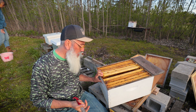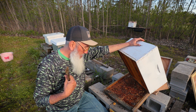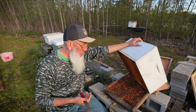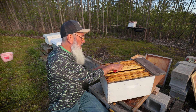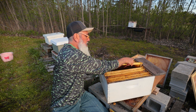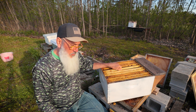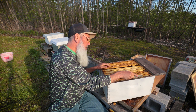Even though I went into fall and into winter thinking I had some really strong colonies, I don't think that was the case. So going into this year, assuming we have bees again — and we probably will — I need to come up with a more proactive approach for treating for mites, and add in doing mite counts before and after my treatments so I know how effective those treatments really were.